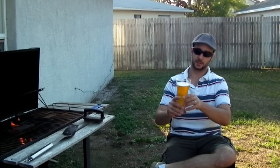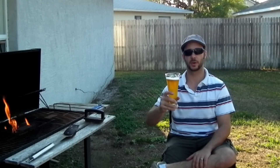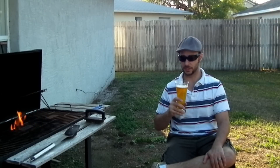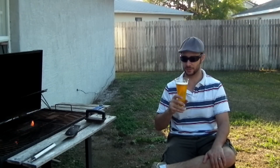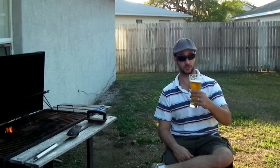This is a beer you want to have ice cold. Put a lacing on it. Beautiful. Just perfect for a nice warm day — maybe drink it by the beach or enjoy some barbecue like I'm going to.